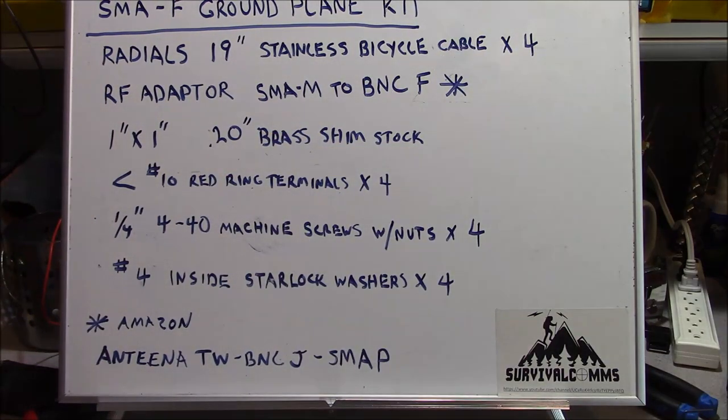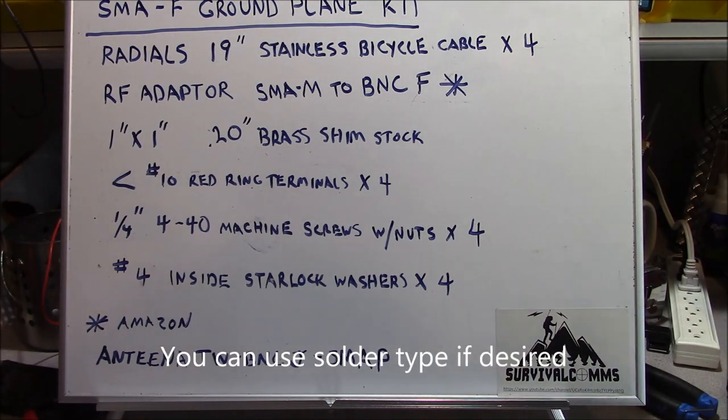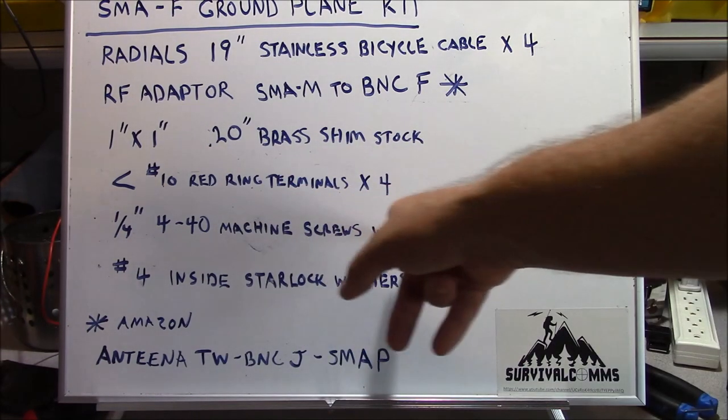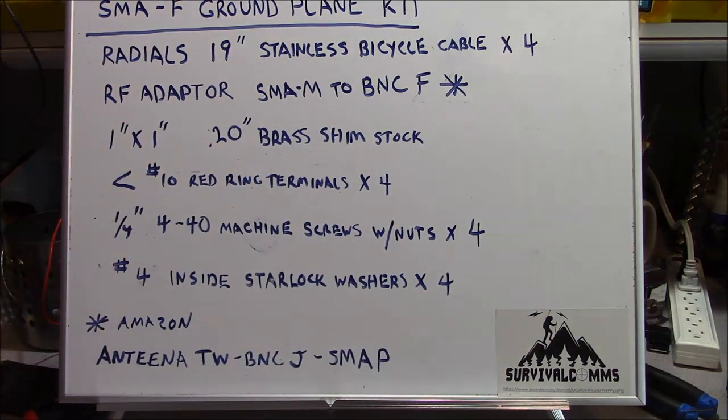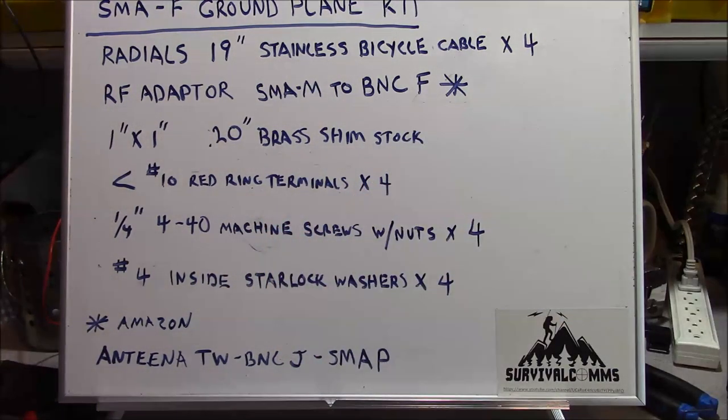You're going to need four smaller-than-number-10 red ring terminals — those are your standard crimp-type connectors for automotive connections — and a way to crimp those onto your cable. You'll need four 4-40 machine screws with nuts, a quarter-inch length is just fine, and four number-four inside StarLock washers.